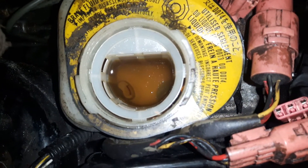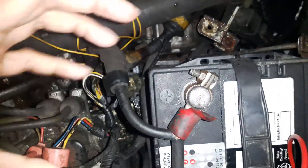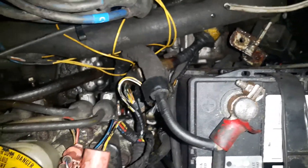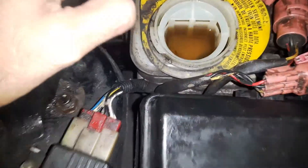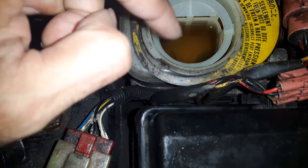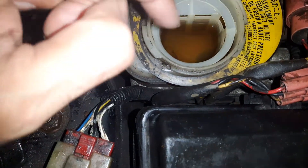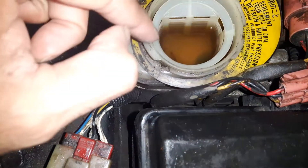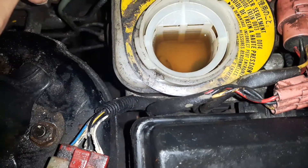The ABS pump is located under the battery, down there, and so is the reservoir. I'll show you how to test the ABS pump as well. First, I took the fluid out with suction and put brand new DOT 3, DOT 4 fluid in. It's already dark because I reactivated the solenoid and it brought the old rusted fluid back in.